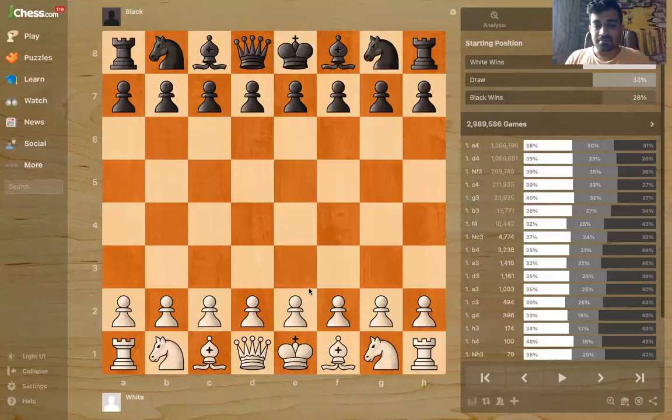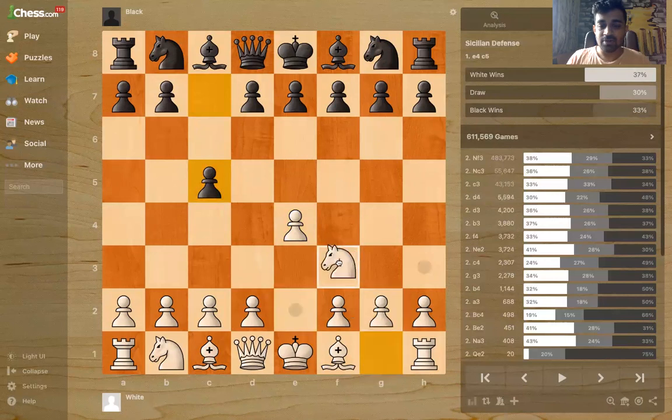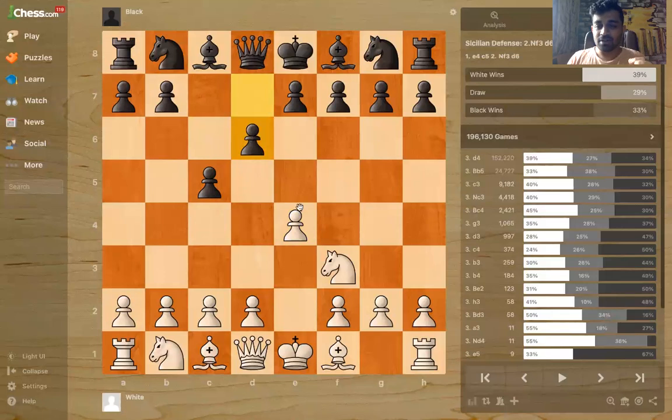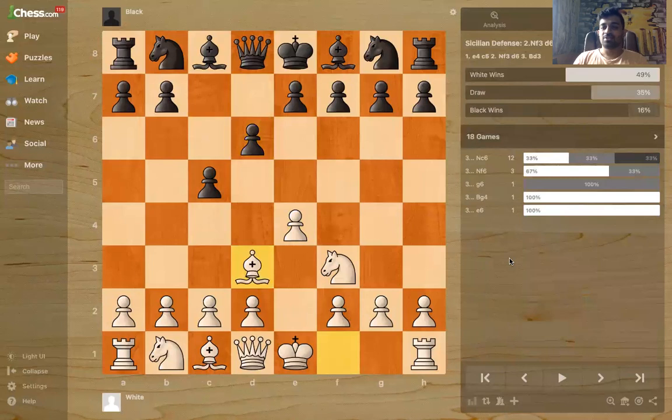The Kopec System is e4 c5 Nf3 d6 — d6 is the main move of the Sicilian — and now we are going to play Bishop to b3... actually Bishop to d3. If you look here, there are very few games at the top level, but look at the win rate: it's 50%, which is more than any other reply except a3 and Nd4, which are very rare.